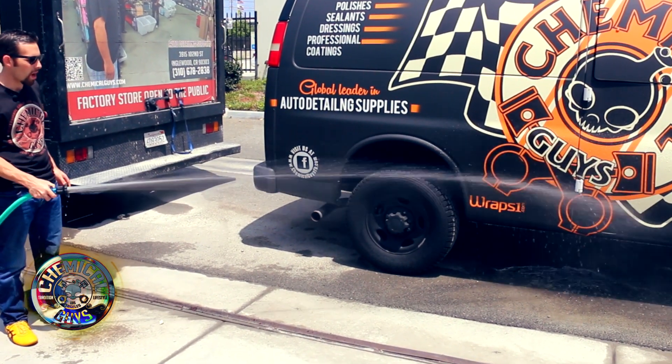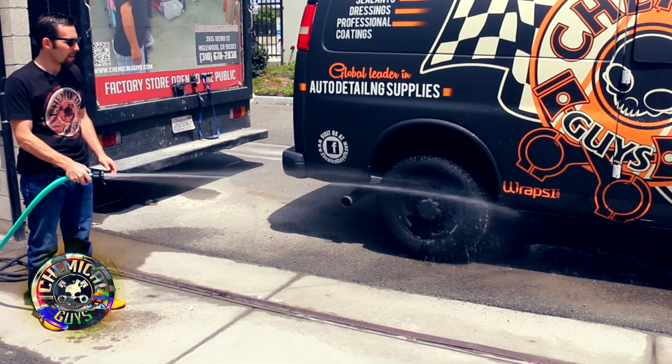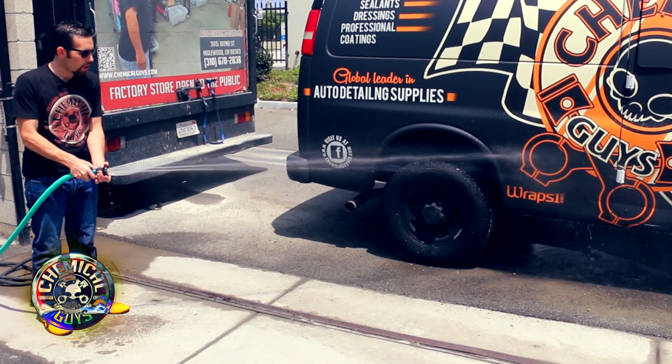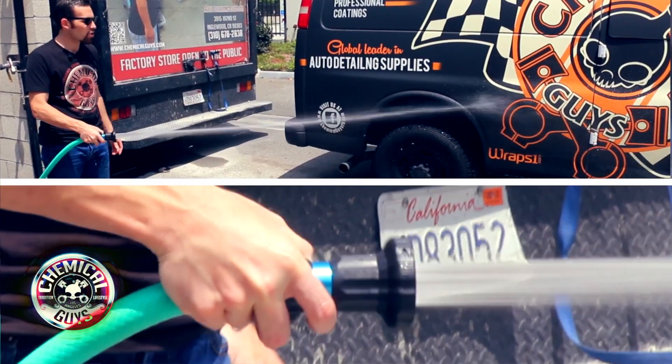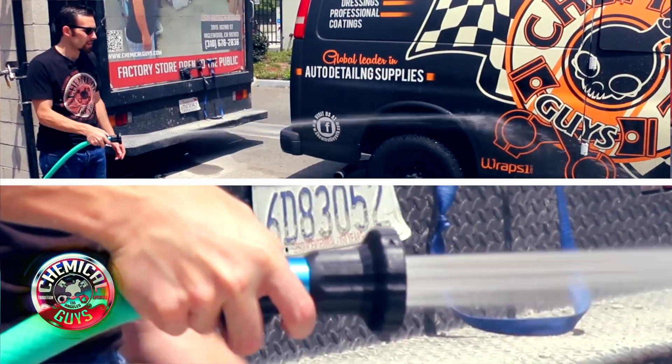Now we've got a full stream of water. You can go ahead and rinse off wheels and tires and blast off any type of dirt off the vehicle. I'm going to go ahead and open it more — you'll notice now we have a stronger stream, an intense strong stream of water that comes out of the nozzle.